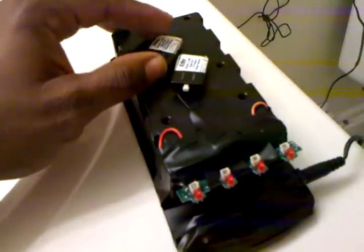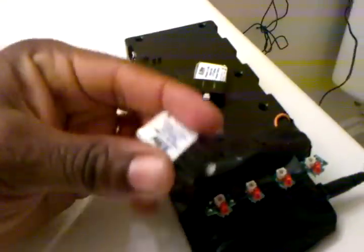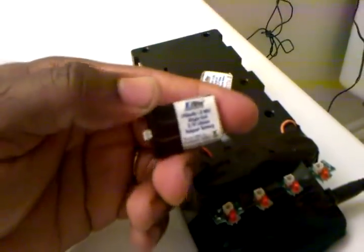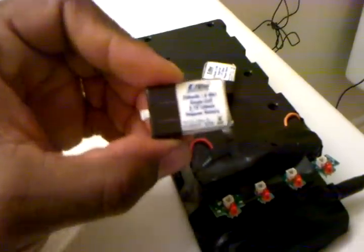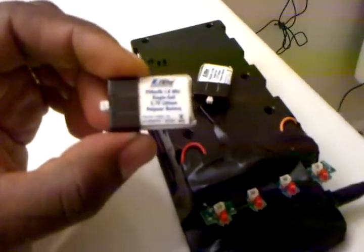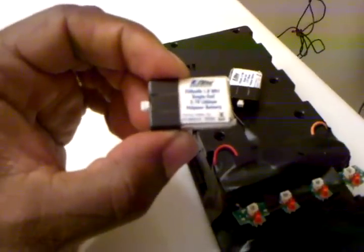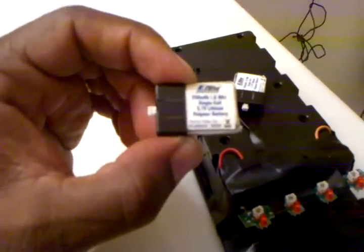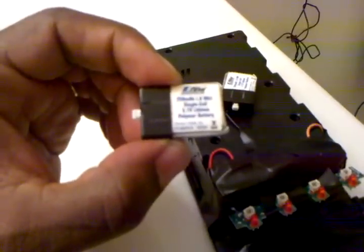Hey folks, this is TNT Neon. I did a video earlier this week on trying the E-Flight 250 milliamp battery rack that powers the Chinook Tandem by E-Flight. This battery is actually pretty good to fly the MSR by. It's flying my MSR with my MIA body on it and the lights.